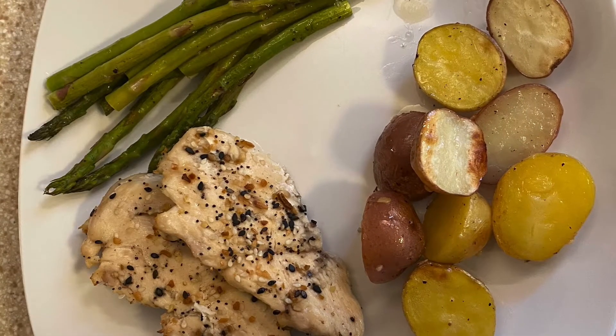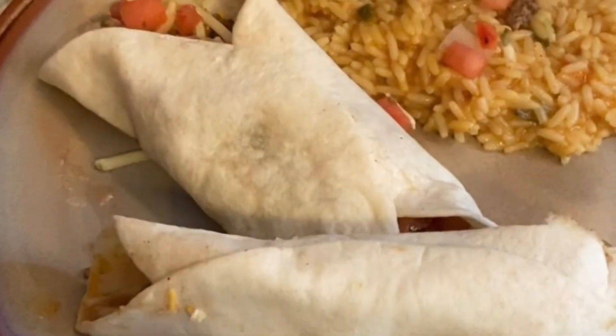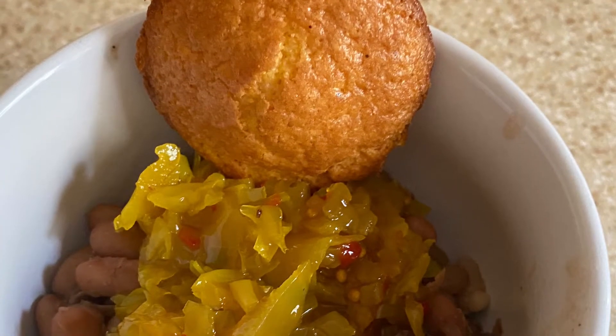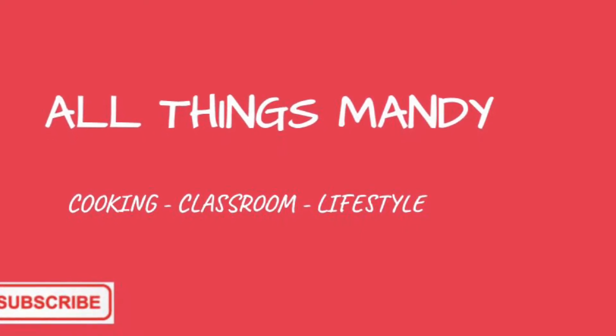Hi, this is Mandy and welcome back to my channel. This week we're going to be making a sheet pan meal, a copycat Taco Bell recipe, and a frugal recipe. If you're interested, stick around — I'd love for you to hang with us. Please like and subscribe and don't forget to hit that notification bell. This is All Things Mandy.